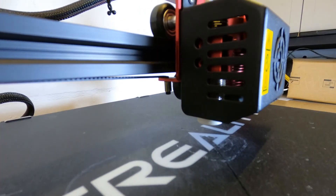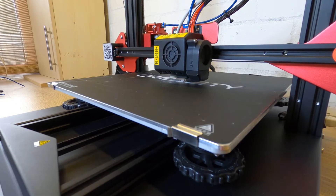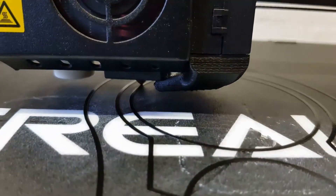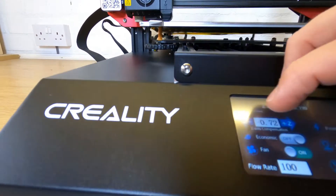Secondly, the proximity sensor which sets your nozzle height isn't accurate enough. The version 1 of the CR10S Pro comes with a capacitive sensor, and in my opinion it just isn't suitable for purpose. You're constantly adjusting the Z offset which sets your nozzle height — this is really critical on your first layer of printing. Unfortunately the only workaround I've found is quickly adjusting the Z offset button as the print's about to start to make sure the first layer sticks.